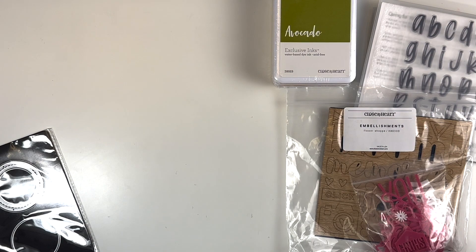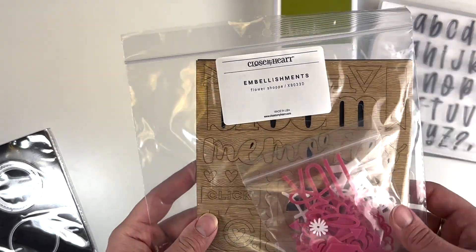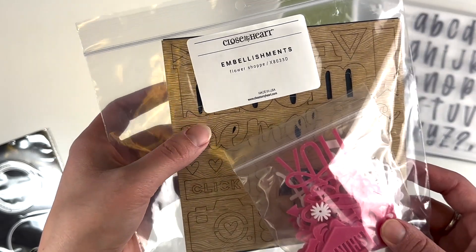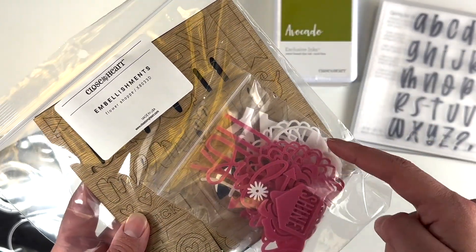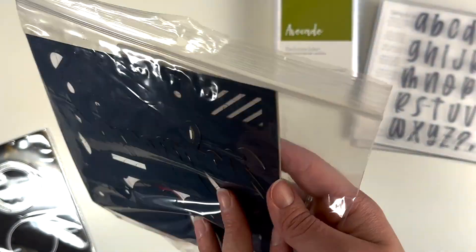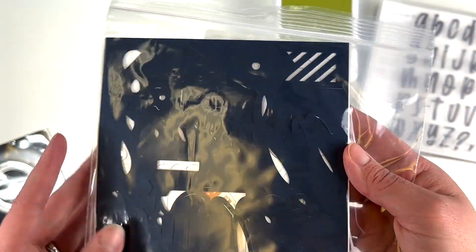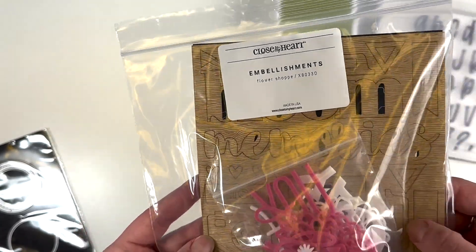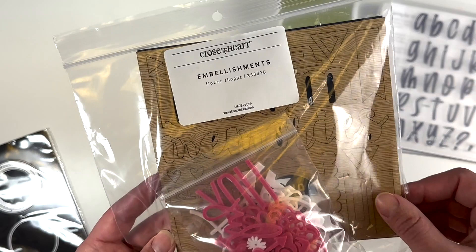I got the Flower Shop embellishment pack — there are paperboard and acrylic pieces in white and pink, and then the paperboard pieces have a wood grain and a nice blue. I just think these are great embellishments for really anything, so I snatched those up to use on any layouts.